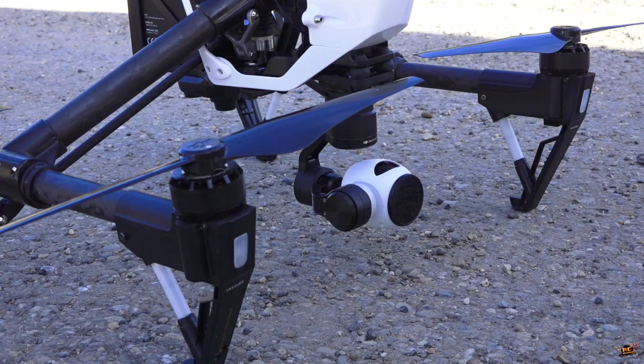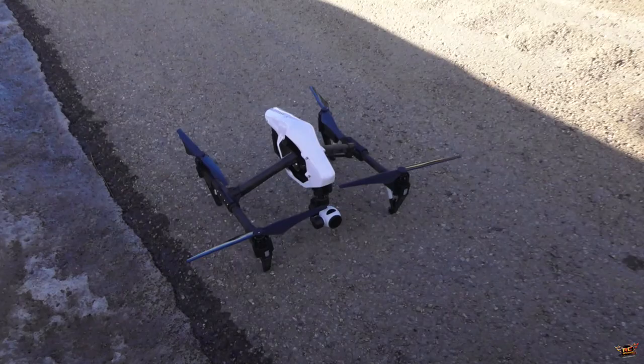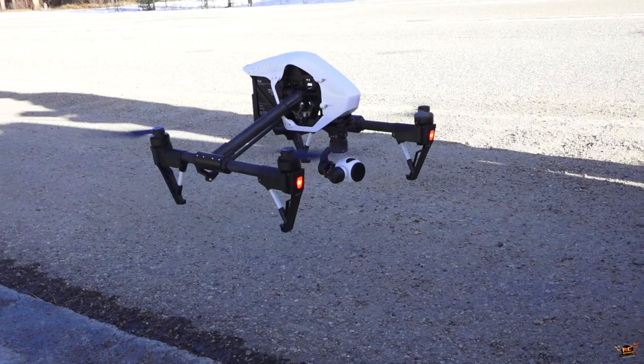It's just getting the stabilizer and gyro in place. The camera was moving — everybody wants to know why. Is it basically just calibrating? Yeah, it's booting up, calibrating, getting the gimbal ready to go. The DJI Inspire One.